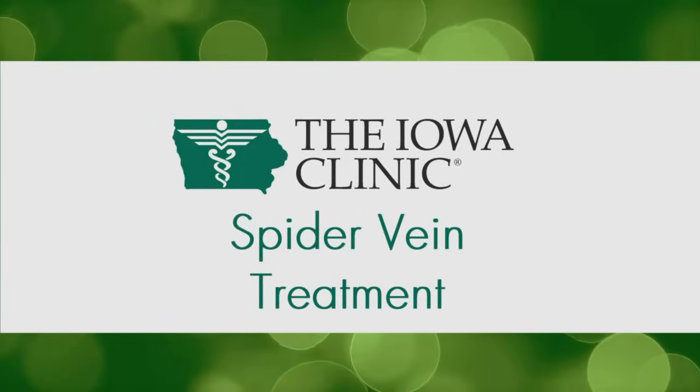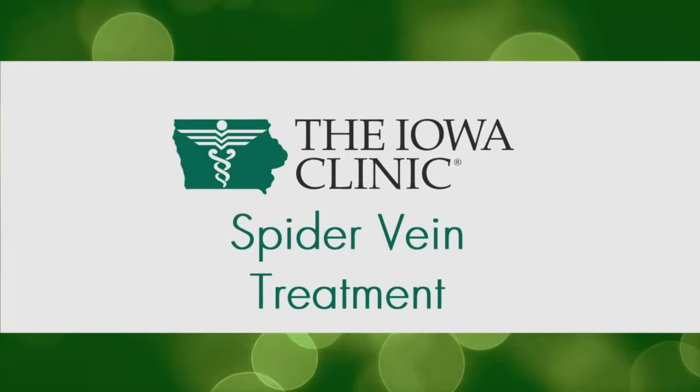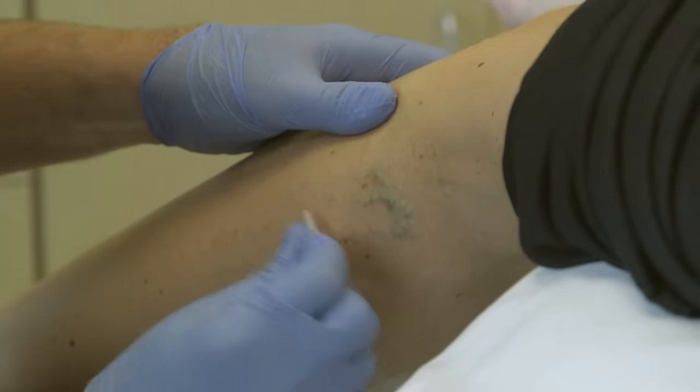As you age, spider veins can start popping up on your legs. These unwanted veins can be removed quickly and painlessly with sclerotherapy.